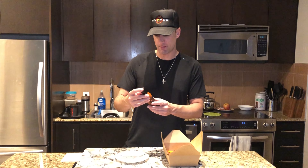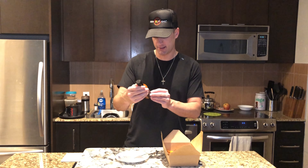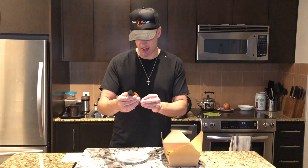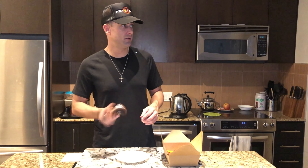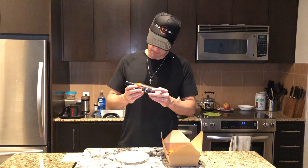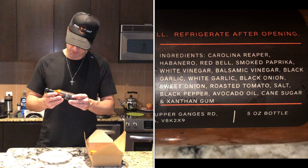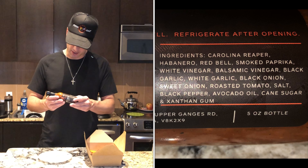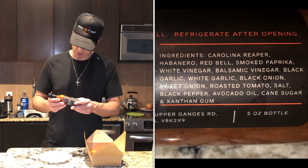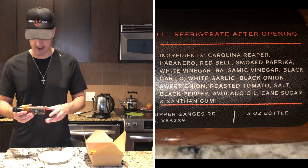This one's gonna be short and sweet, but I'm a big hot sauce fan, so when I found out I was gonna be getting this I was pretty excited. It's handmade, it's got number six for the heat on there — I guess there's a different number for all the different heat types. It's made with black garlic, made on Salt Spring Island. Shake well. The ingredients are: Carolina Reaper is number one, habanero, red bell pepper, smoked paprika, white vinegar, balsamic vinegar, black garlic, white garlic, black onion, sweet onion, roasted tomato, salt, black pepper, avocado oil, cane sugar, and xanthan gum to keep it all together.